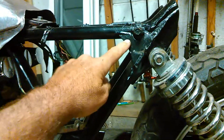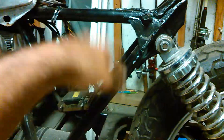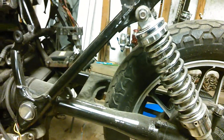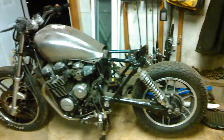We're going to reuse this bracket and just move it down here. I'm going to get rid of all this, drop it down, put a springer seat on it. And if I do go with a springer seat, I'll probably make this a hardtail too and get rid of these shocks. Probably cut two inches off of it. As long as I keep the knuckle in place, I should be fine. But that's the plan.